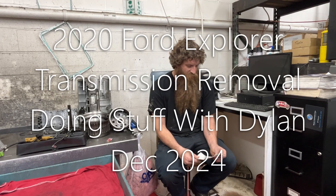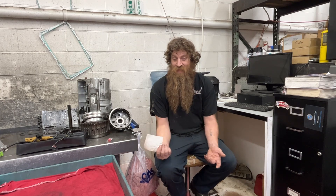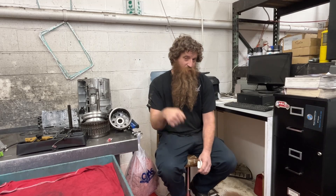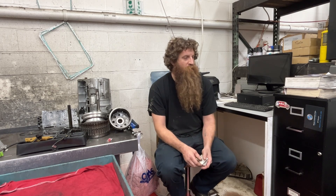Hey guys, Dylan here. Today I got this 2020 Ford Explorer. It's got a 2.7. I'm going to be showing you what it takes to get the transmission out. I'm not going to show you the installation on this one, but if you watch until the end, you'll see me cuss some engineers because this one has a stupid-ass bolt in it that makes me not very happy. I'll show you how I got through it. I show you the removal and I'll give you all the tips I can. Hopefully this video is helpful. Let's get straight to it.